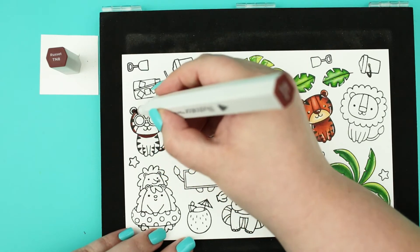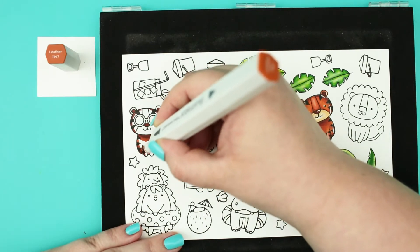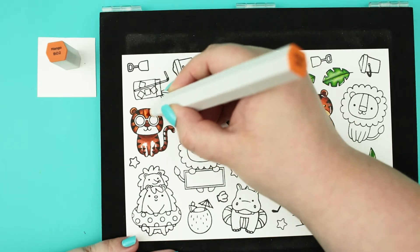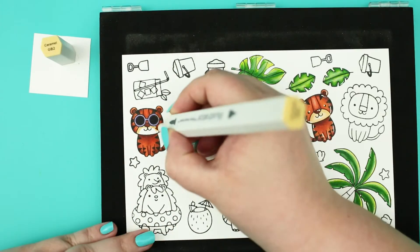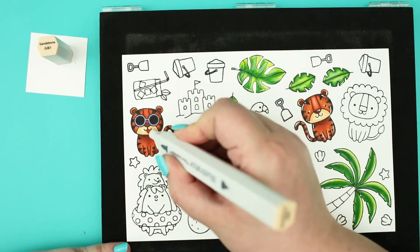For these cute tigers I have used reddish brown colors. With my darkest shade I have created the shadows and I went slowly to brighter orange colors to have that perfect tiger look. For the mouth I have used light beige colors to have that contrast.